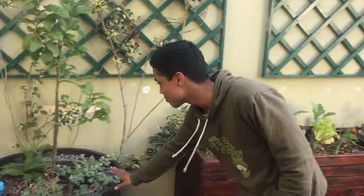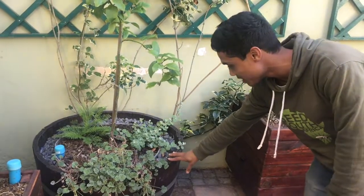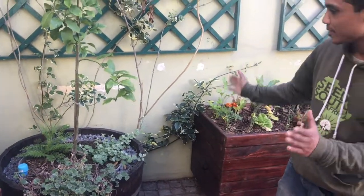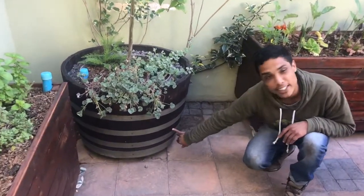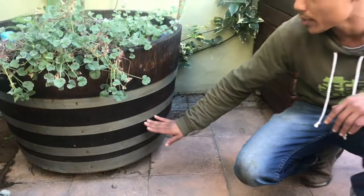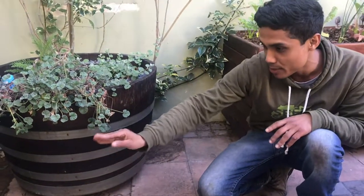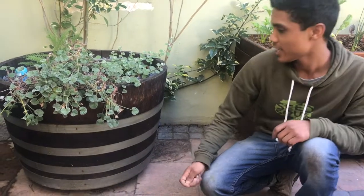This is also a working planter box — Kate had this wine barrel previously. All we did was sand it up and seal it. The bottom half, about 10 centimeters, we sealed completely and tried to make it waterproof. On the plant box side we used plastic; on this one we used bitumen, which is a rubberized sealer, along with a geofabric membrane.